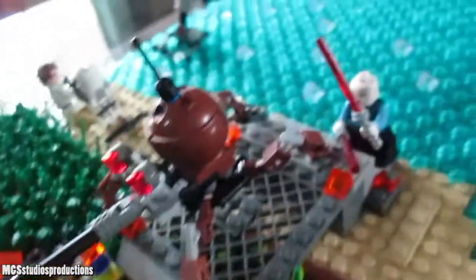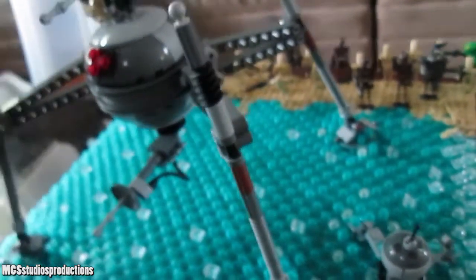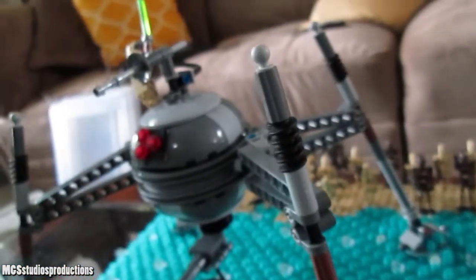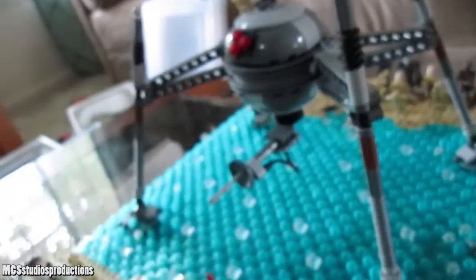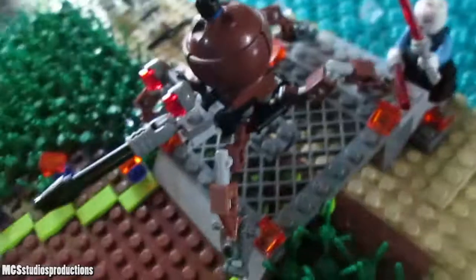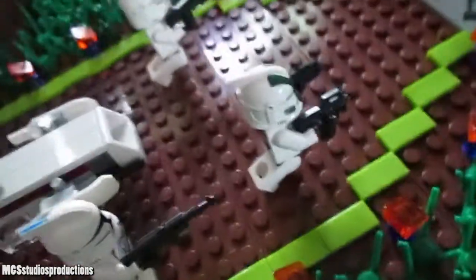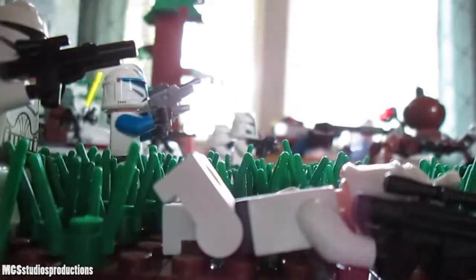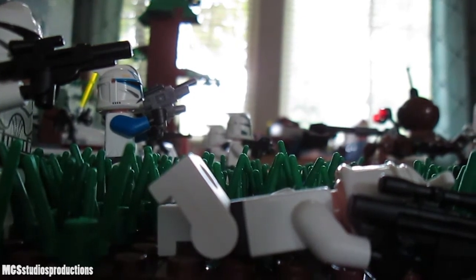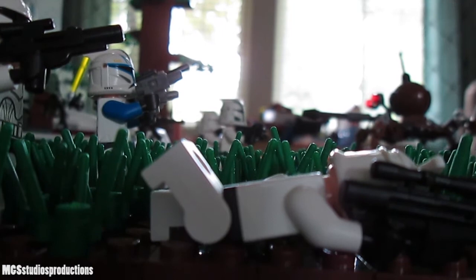I think we've pretty much seen all there is to see in the battlefield at this point, so moving on to the base seems to be the next most logical thing to do. I did make a comparison video a while back between the 2013 and 2016 dwarf spider droids because they were so similar. I also have the Clone Wars one, which was a 2009 set. Maybe if they do another dwarf spider droid — which I don't think they will anytime soon — we'll bring out the other one to compare as well.